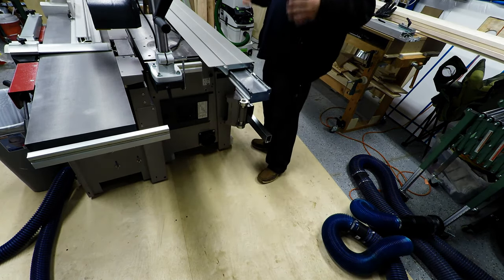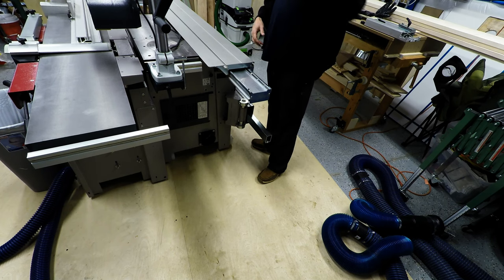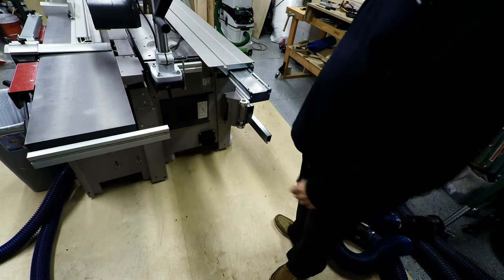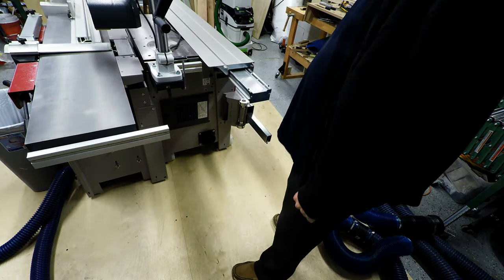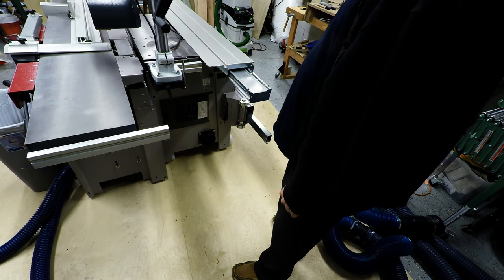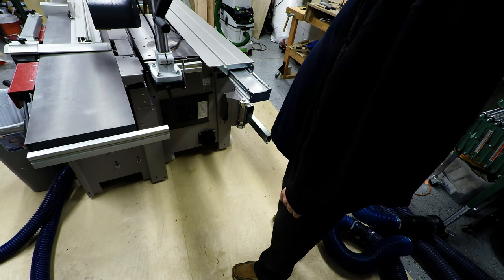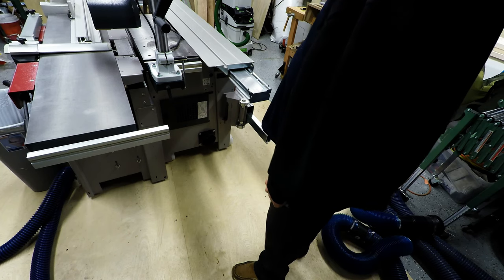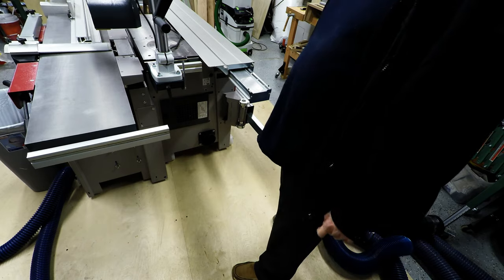The feeder is up and ready to position. You saw me drop it down a little bit, but I don't know what they could have done to make it easier. It's pretty heavy. This is a Felder S308 feeder, which is not the smallest one — it's the next step up — but it's one heavy feeder.